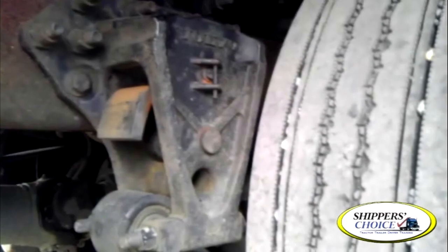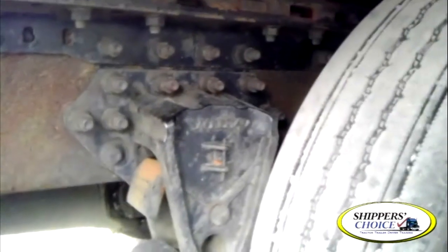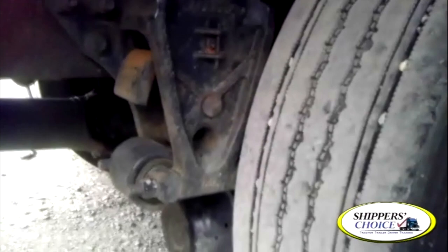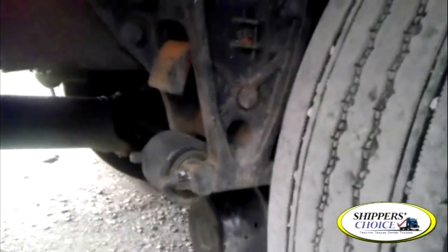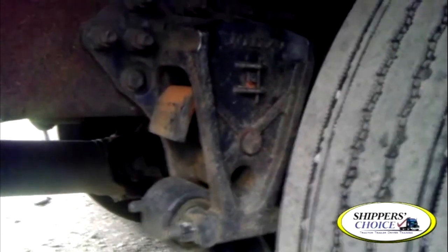Now we have our front leaf spring mount. We've got air bellows — technically these may be called a control arm rather than a leaf spring, but just stick with 'leaf spring' for the DMV. Front leaf spring mount is not cracked, bent, or broken, all bolts are present. Your leaf springs are not cracked, bent, or broken, all are in line, none are missing. If more than one-fourth were missing, it could put the vehicle out of service. Below that, you may see a torsion bar — not cracked, bent, or broken. Properly mounted and secured to the vehicle. The U-bolts and anchor plate in the center look identical to the front — not cracked, bent, or broken. Properly mounted, secured to the vehicle, all bolts present.